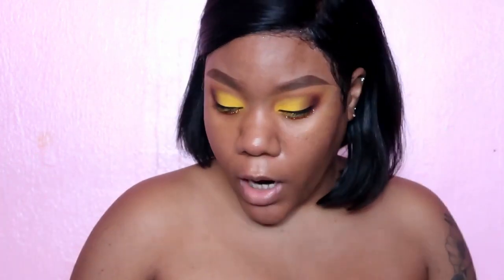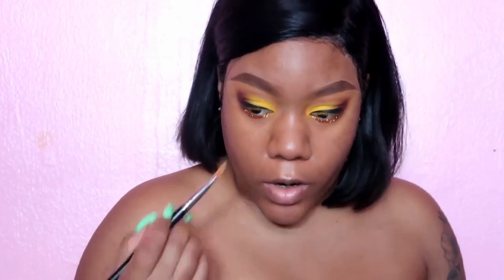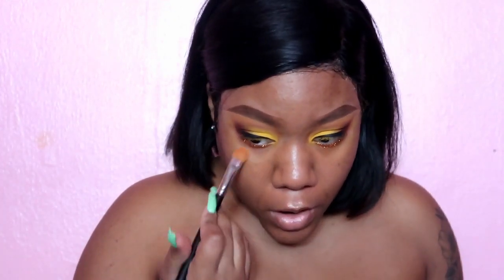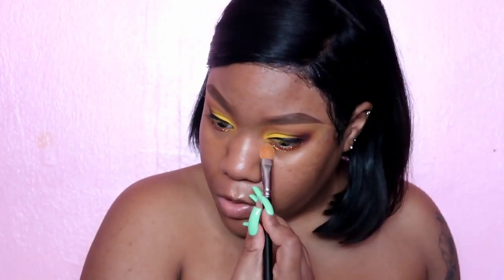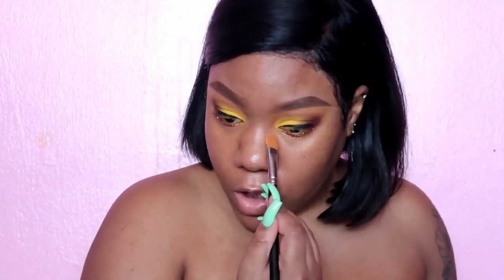I'm back — off camera I finished putting the glitter on. I'm going to wipe off the excess and then we're going to go into foundation and skin. I'm excited because you guys get to see what I'm working with as far as skin is concerned.